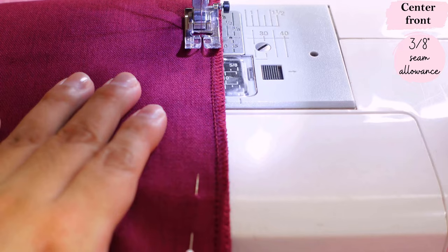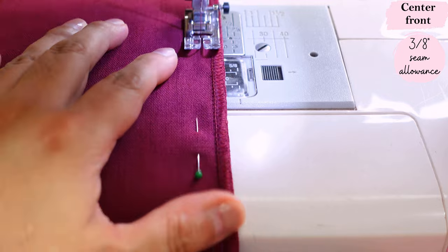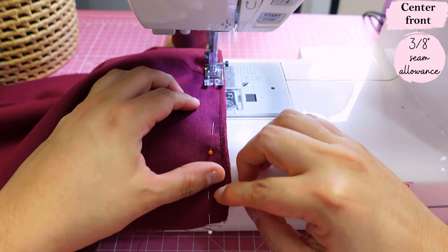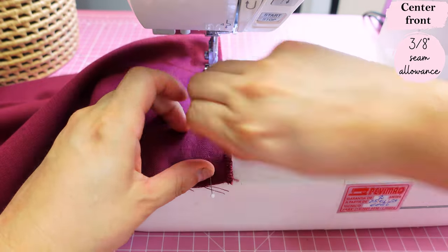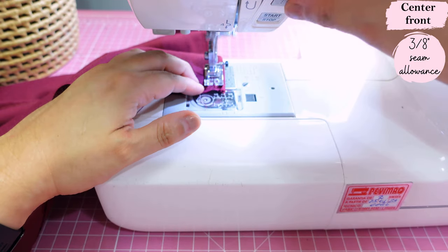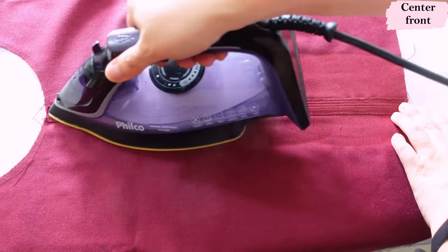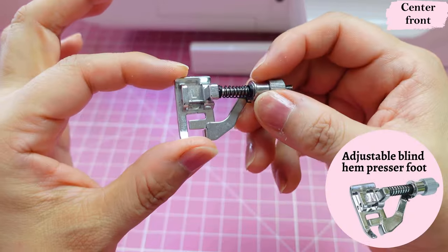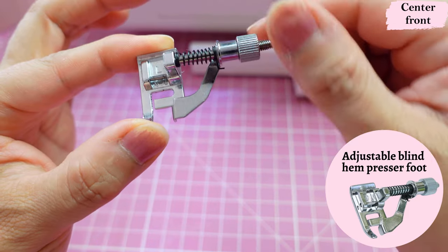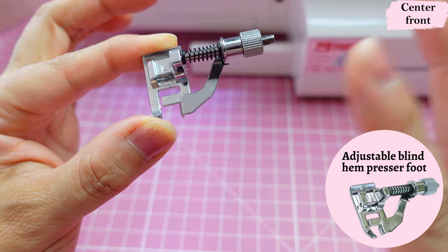Now that the edges are done, I can sew my main seam — this is the center front seam that's optional. Remember, if you don't want to do this, put it on the fold. If I had a print, I would not do this — I wouldn't want to break up the print for a seam that doesn't need to be there. But for a solid linen that can be topstitched, I think it's really nice, and it takes less fabric to cut it this way. I'm going to press the seam open and then topstitch on both sides, just decorative. This presser foot has an L on it — it's an adjustable blind hem presser foot. When you move it, it changes the position of the ridge so you can get whatever seam allowance you want. I've set it here to about an eighth of an inch.